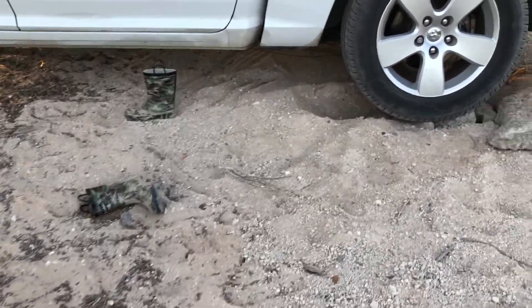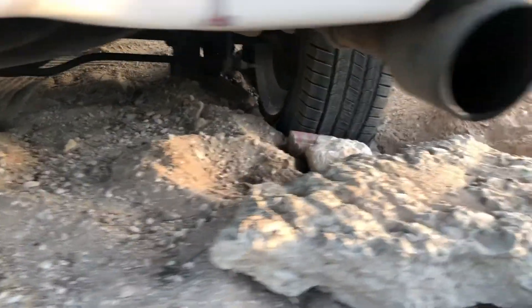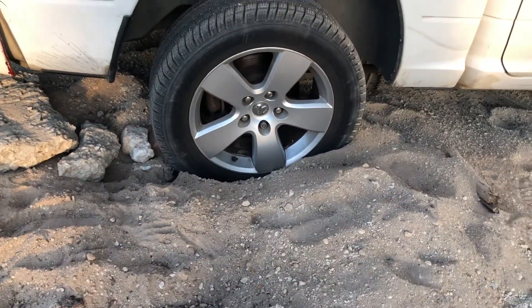I thought this would be a casual evening on the lake to shoot an instructional, informational video, have a little fun and fish — but this happened. We're stuck in the sand, waiting on Allstate or Triple A to come pull us out, whoever they're sending. But they're gonna come pull us out, and in the meantime, you guys know me — I never let up.